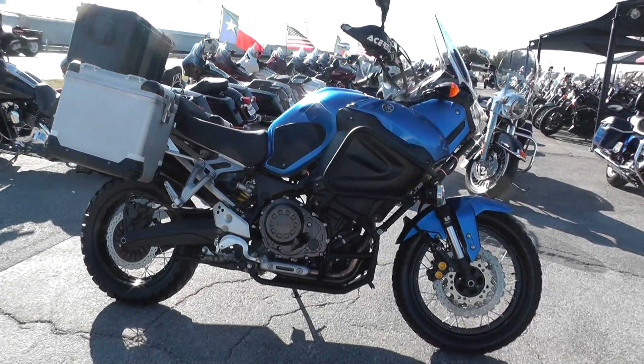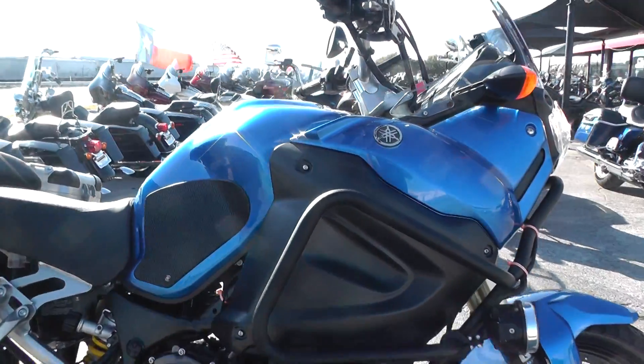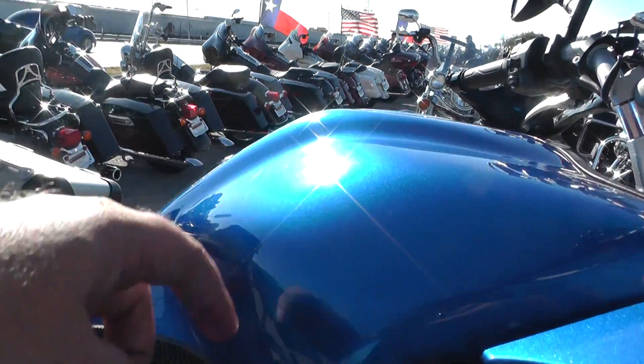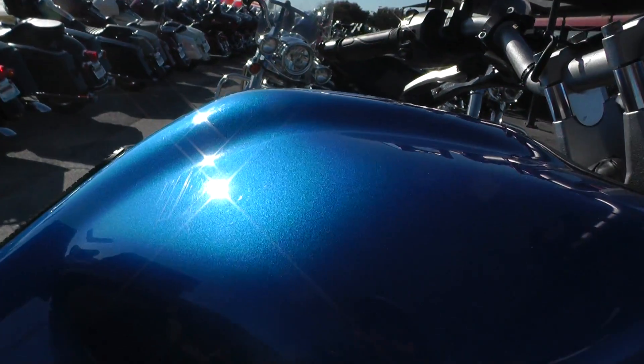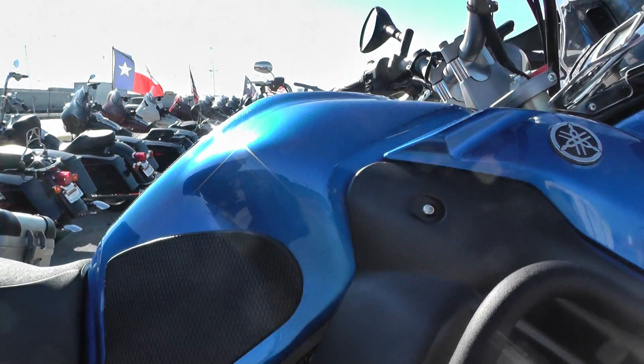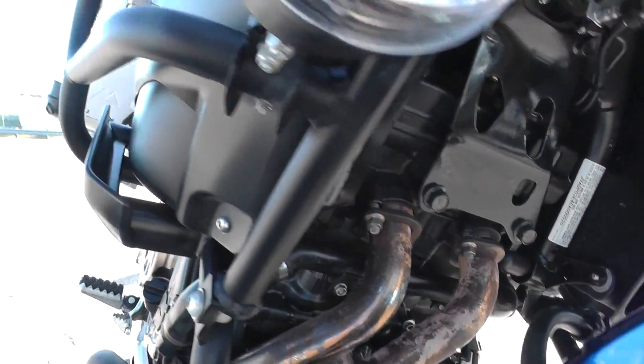This thing is sweet. It's got the Yamaha blue paint job on it with the denim black side panels. Really like the Yamaha blue — a lot of sparkle and flake under the clear coat, real deep, rich looking blue. This one's got a 1200cc parallel twin motor.